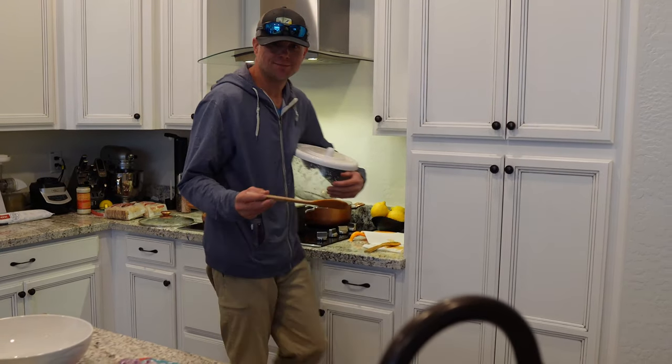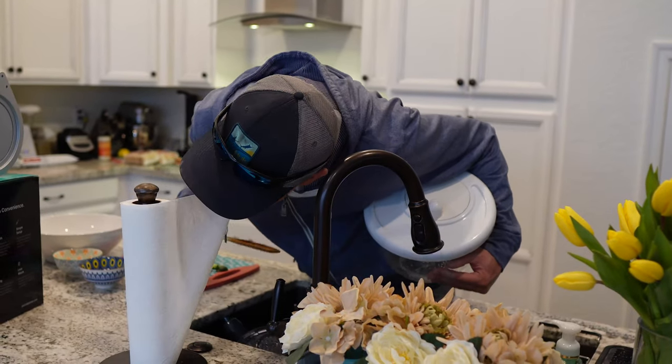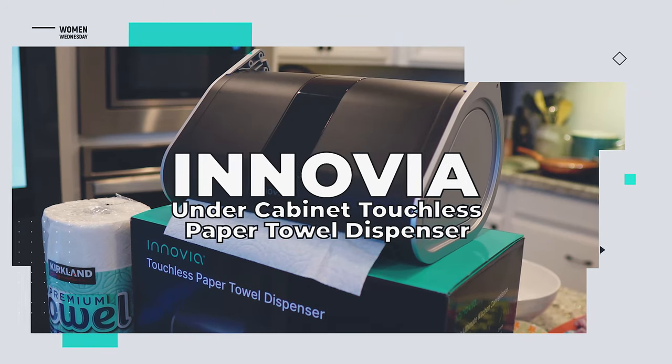In the kitchen, cleaning up messes takes a lot of work. Why not go hands-free? It's the under-cabinet touchless paper towel dispenser from Inovia.